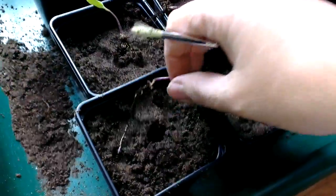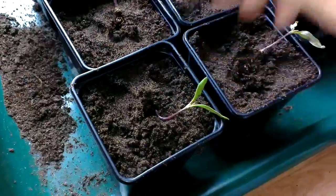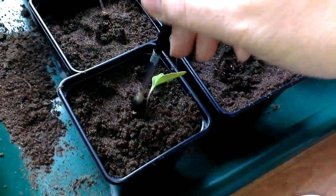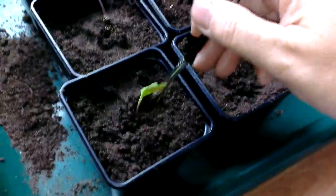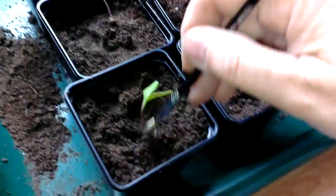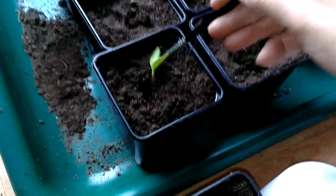I've just taken three out — I've got one in there, and that's it. I've now got six plants. I'm going to make the holes just a fraction bigger and drop them in — I'll probably do this with the brush end — and just gently firm it down. There we are, and that's it done.